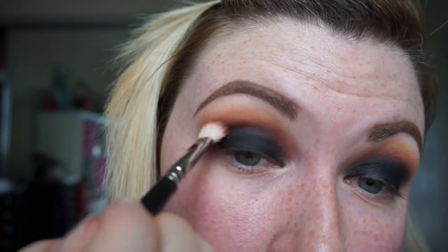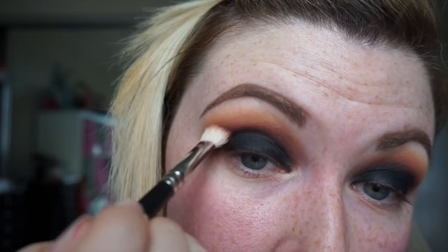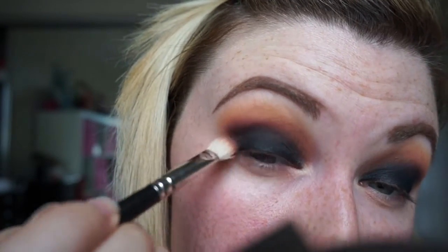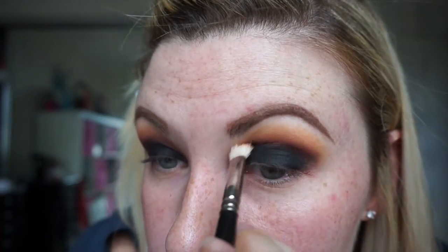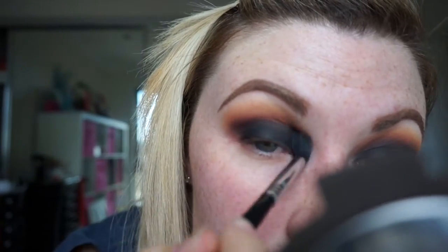Then I'm going back in with a little bit of Bitten on my 217 and blending it out even more. The key to a smoky eye is blending — you want to blend until you cannot blend anymore. Your hand should hurt by the end of doing your makeup, and then you know you've accomplished something amazing. Again, in with the E40 — just a clean one — blending it all together so we've got no harsh lines.